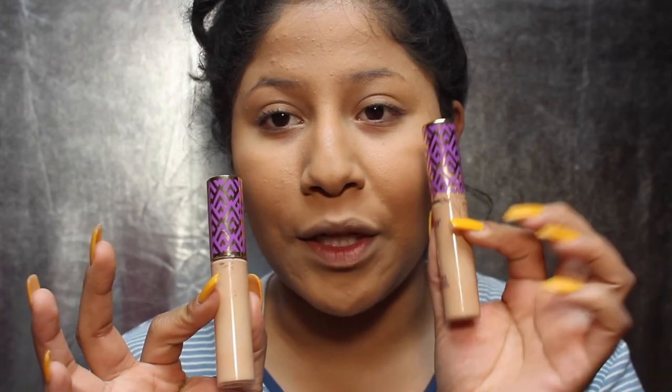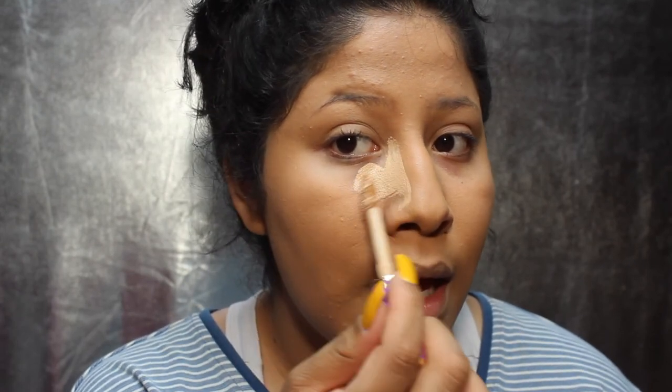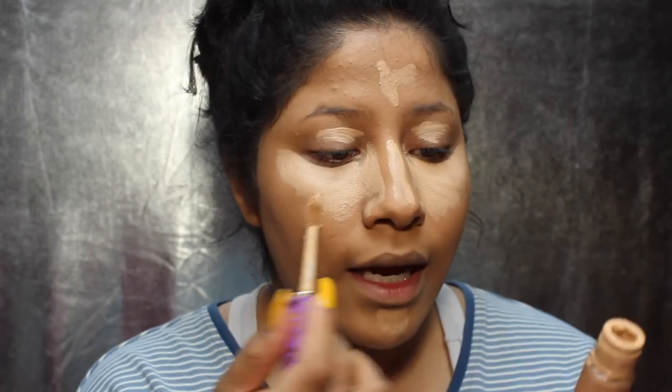I've really been liking the Tarte concealers. I've been using these like crazy lately. I have them in light medium and medium — medium is a little too dark for me and light medium is a little too light. I scrape some off the applicator because you always get too much. I make sure to go on my nose like this, then go over and fill in that space. I go down the bridge of my nose, the forehead, the chin, the eyelids, and just on the outer corner of my eyes I go in with the medium and flick it out.